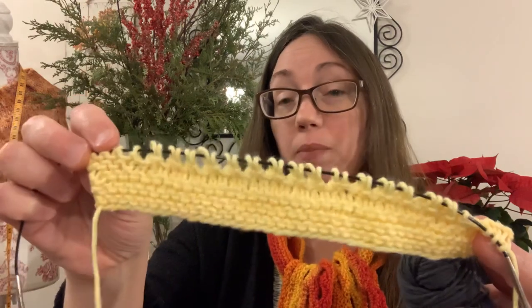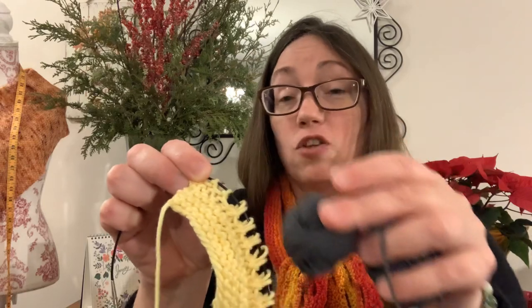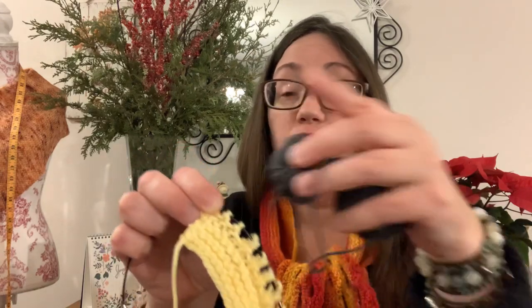That's one pattern repeat done. Now I'm going to do a pattern repeat in the gray — four rows of gray, four rows of yellow, four rows of gray, alternating. Hopefully I will finish up this little bit. Knit Picks, you get two thumbs up for making a ball of yarn that has got tons of yardage. We are definitely getting our money's worth knitting this ball.